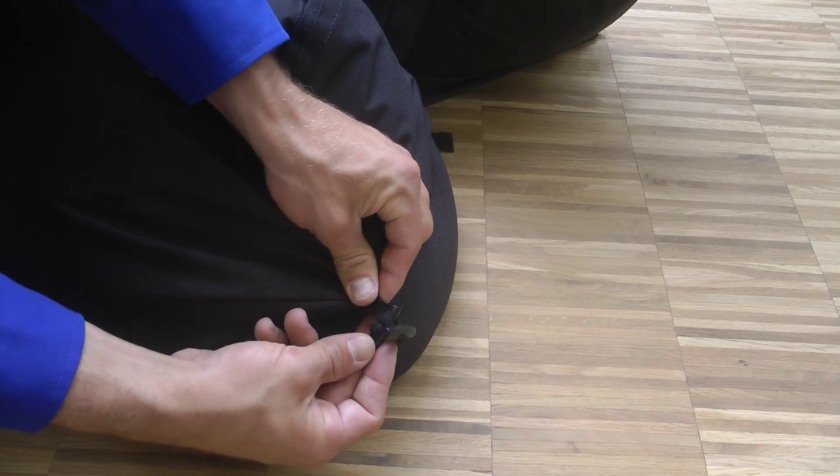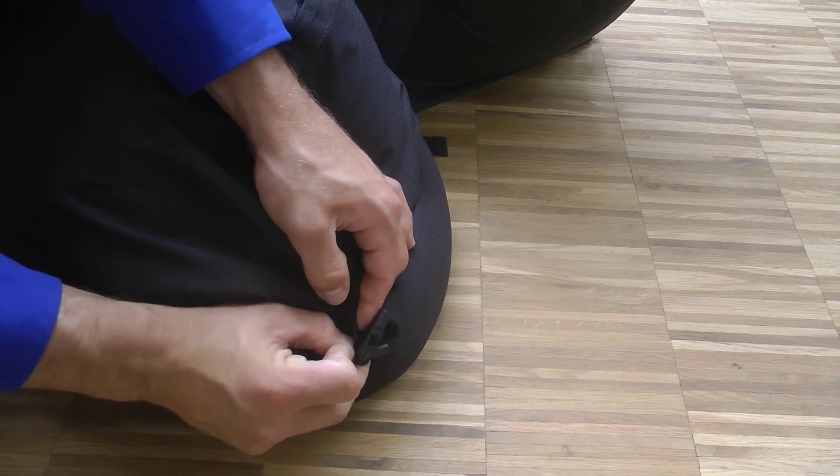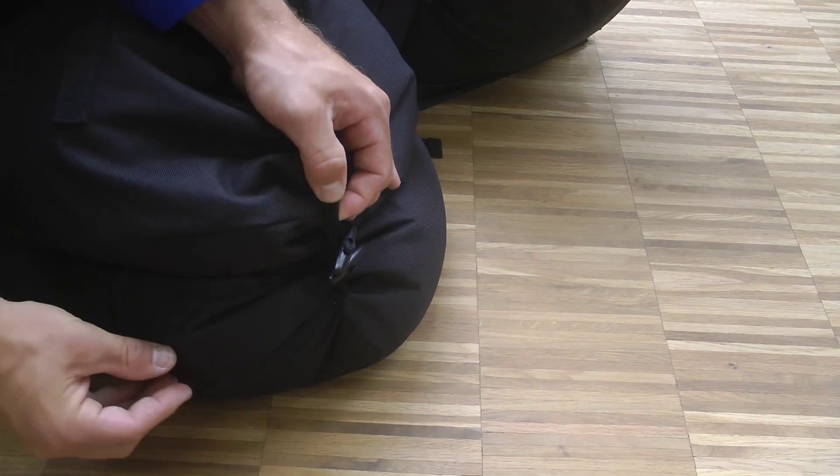When doing this, connect them to one another using the four toggles by simply sliding the toggle on one ballast through the loop on the second.